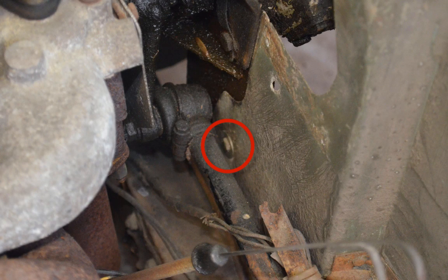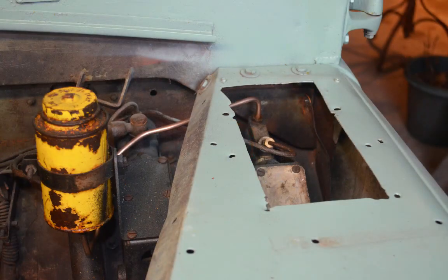Next, there are three bolts on top of the wing at the bulkhead. Finally, there are six bolts that need to be removed from below inside the wheel well.